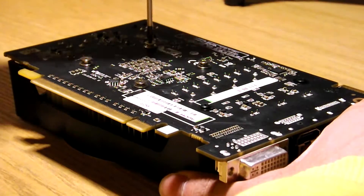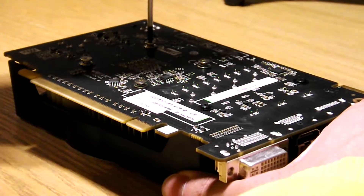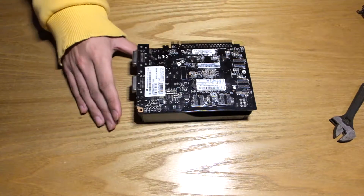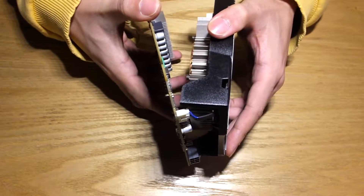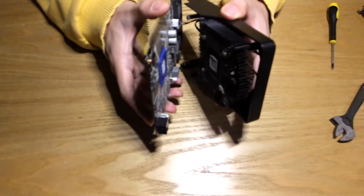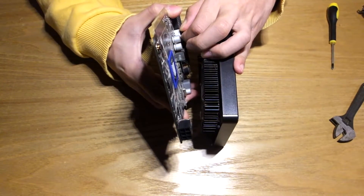Let's remove the housing and heatsink from the PCB. Remove the four heatsink screws, including that one with the sticker on, voiding your warranty. Check for any other screws and gently separate the two. They'll still be held together by the fan, so with care, go ahead and disconnect it.